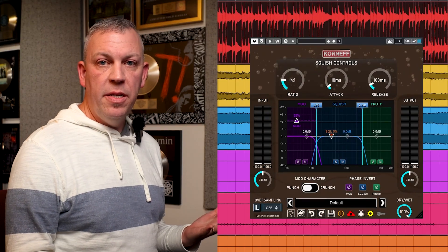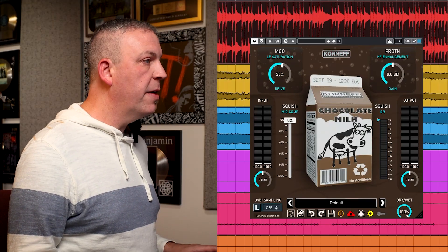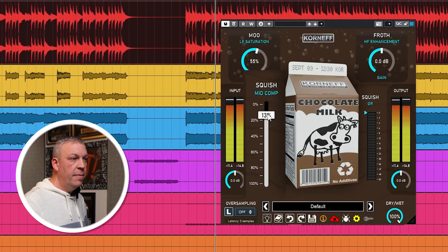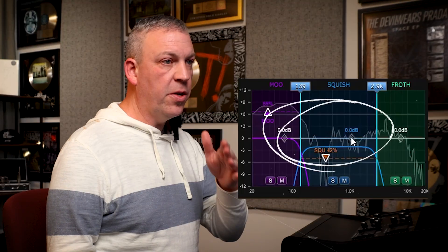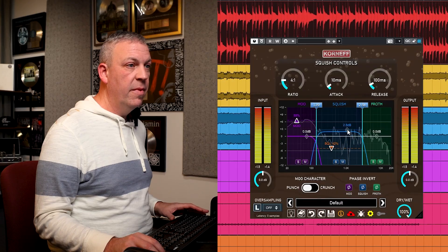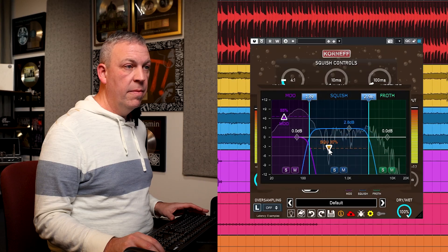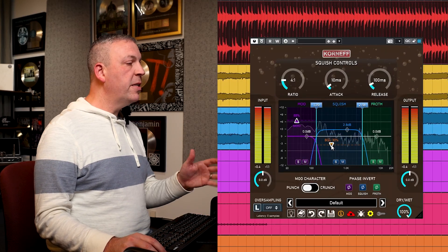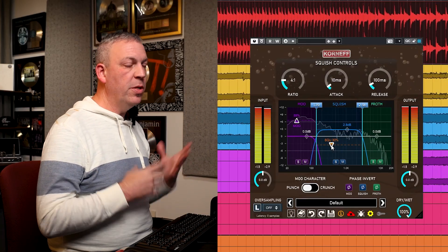Now it's got a little bit more excitement happening down there. The next thing I want to do is add some excitement to the snare drum — I'm going to use the Squish for that. Let's flip to the front and adjust the threshold to get some moderate gain reduction every time that snare drum hits. Now that's a little over the top, so we're starting to get a smiley face curve in the frequency response, which doesn't sound very natural. So I'm going to flip to the back and use the makeup gain to bring it back to reality. Every time that snare drum hits it's knocking it back down, but that excitement — expanding the decay of that snare drum — just makes it a bit more exciting.